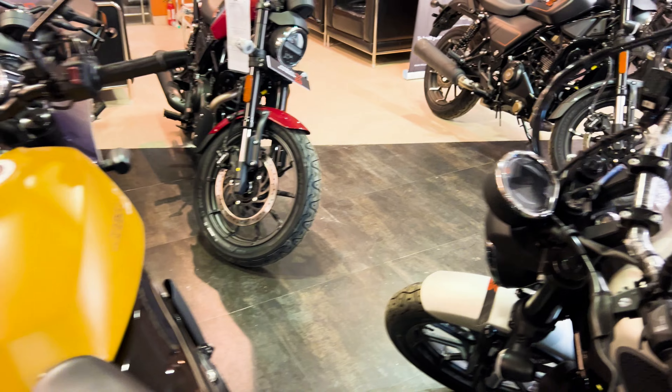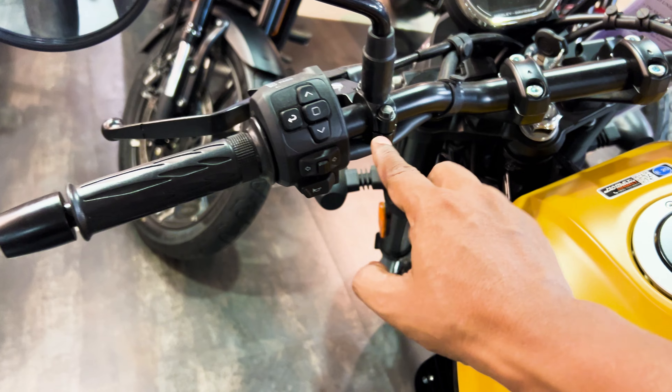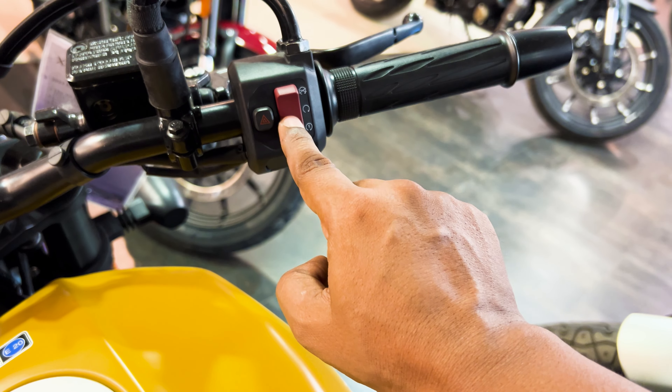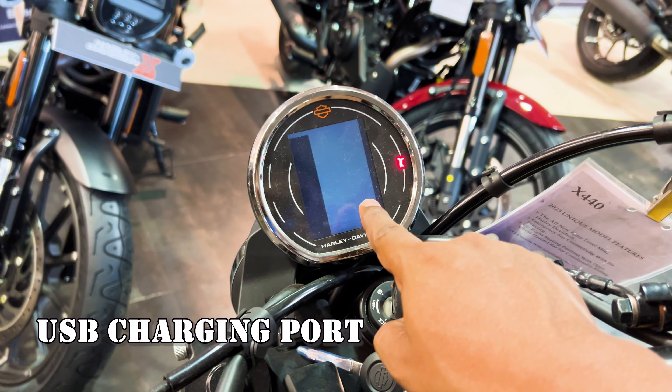In the base variant, switch functions include the mode change button, side indicator, horn, engine off/on, ignition, and hazard — but no SOS button. The mobile charging socket is the same across all three bikes. You can also see that the instrument console display is identical across base, mid, and top variants, with geofencing being the additional feature on the top version.